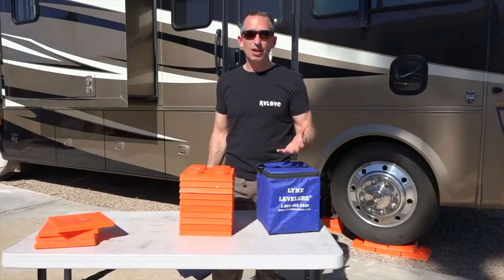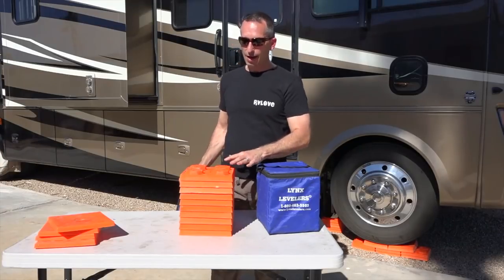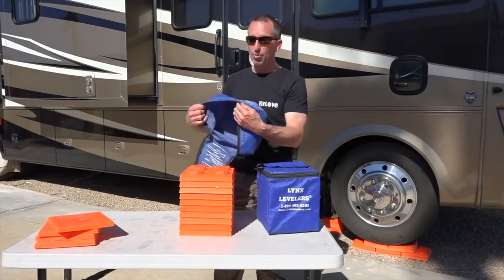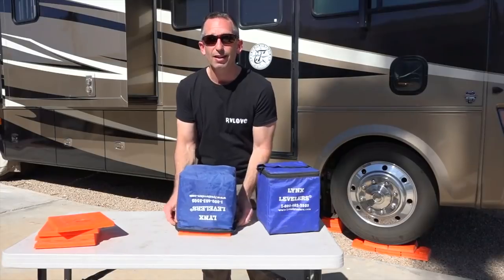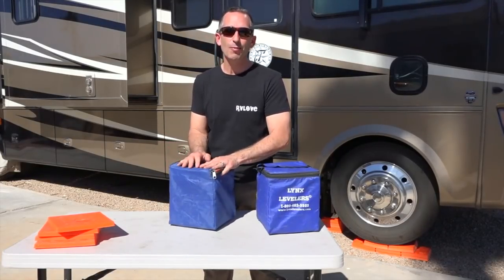When you're taking them out and using them at almost every site, you start to learn how to put them away efficiently. If you stack them right side up and then put the bag over them, it's a very efficient way to pack them back in the bags, so they're nicely stored for the next time you use them.